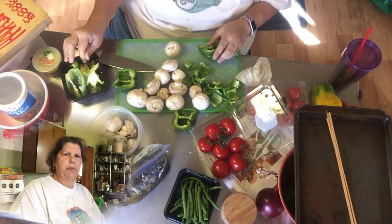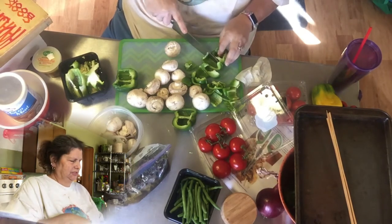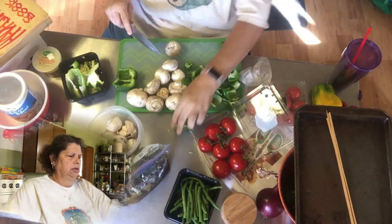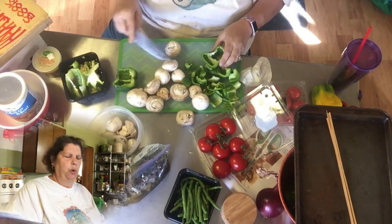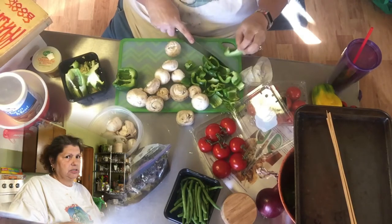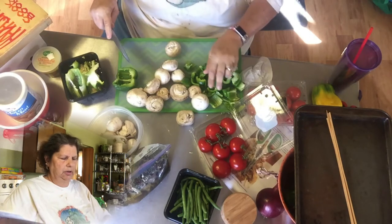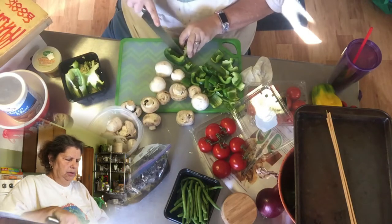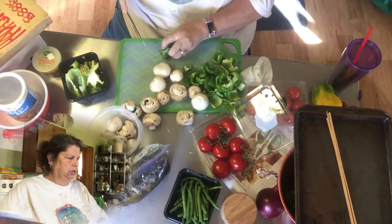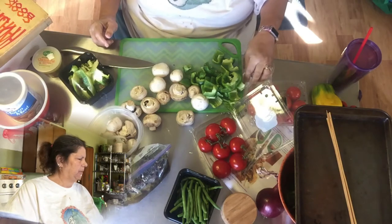Hey folks, welcome back to my kitchen. We're going to do part two of the speedies that I started the other day. They have been marinating with the spices, the oil, and lemon juice — at least 24 hours, but three to five days if you can — because the meat really absorbs all the flavor of the oils and the spices. I'm getting it with all the other veggies ready to put on the skewers.